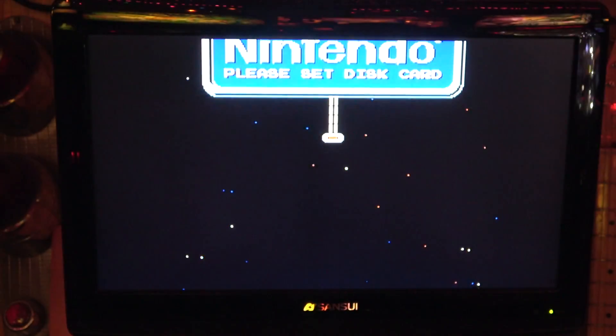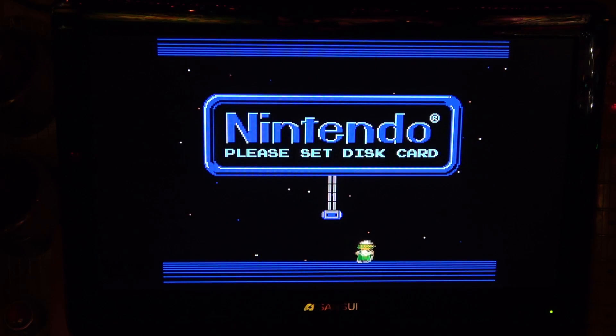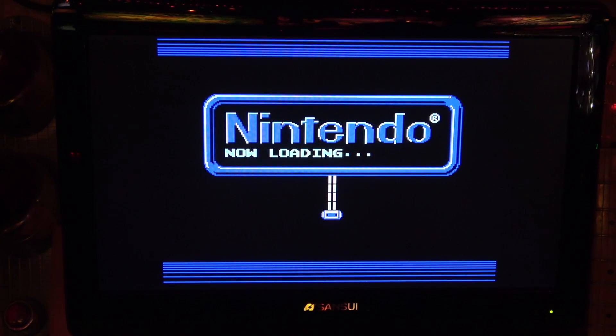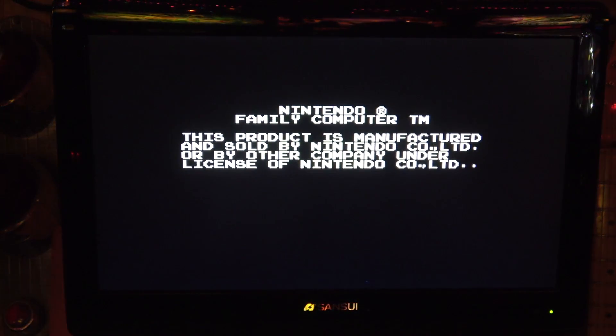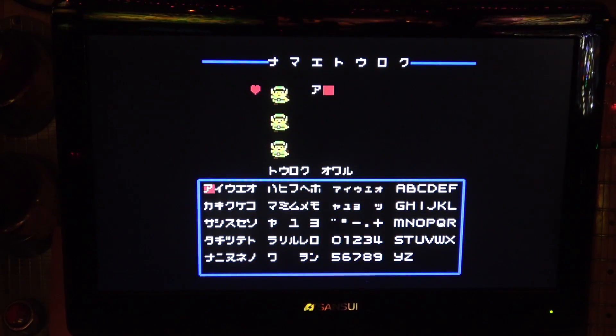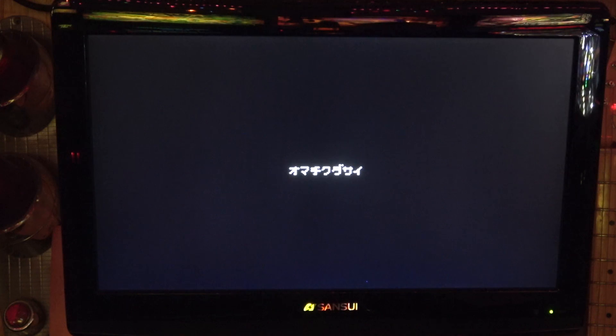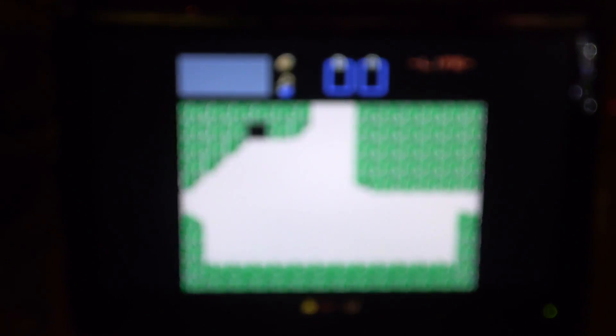Wait - looking at this Zelda game, it says 'Nintendo please set discard' - this is the Famicom Disc version of Zelda! This is a totally different version - oh my god this is so cool! There's a little Famicom disc animation I love that. Is this different from the NES version? I don't know - it says Legend of Zelda 2 on the title screen. I guess this was a sequel they did on the Famicom disc system.